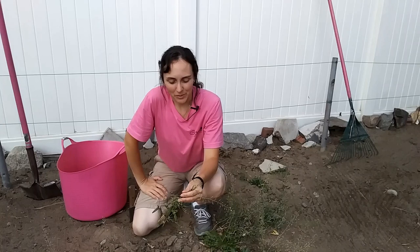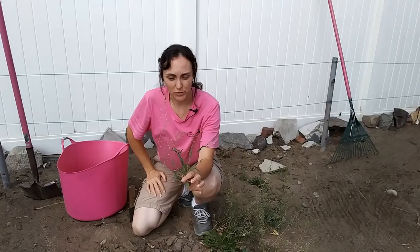Hey everybody, Amy here with Garden Up, and today what I want to talk about on this edition of Weed Wednesday is this guy right here, which is called Shepherd's Purse.